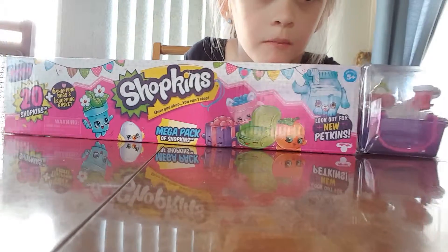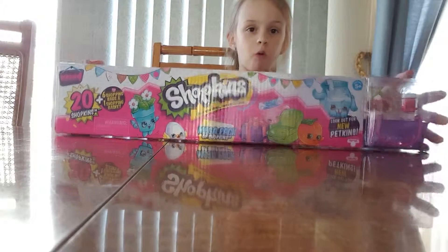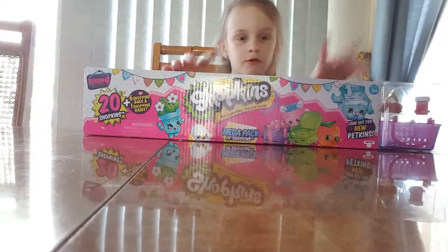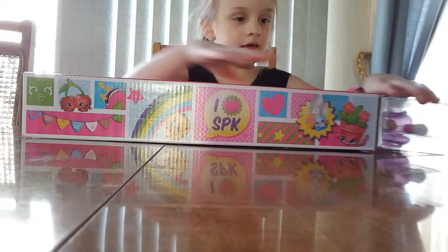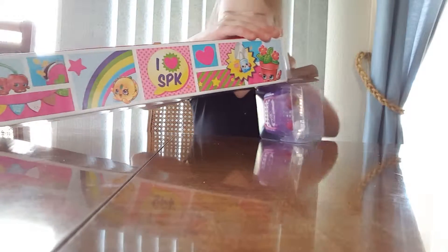This is my video where I'm going to be opening a 20 pack of Shopkins. This is my first ever 20 pack and I'm really excited to get it open. So I'm going to start opening this and I guess that part is the open.